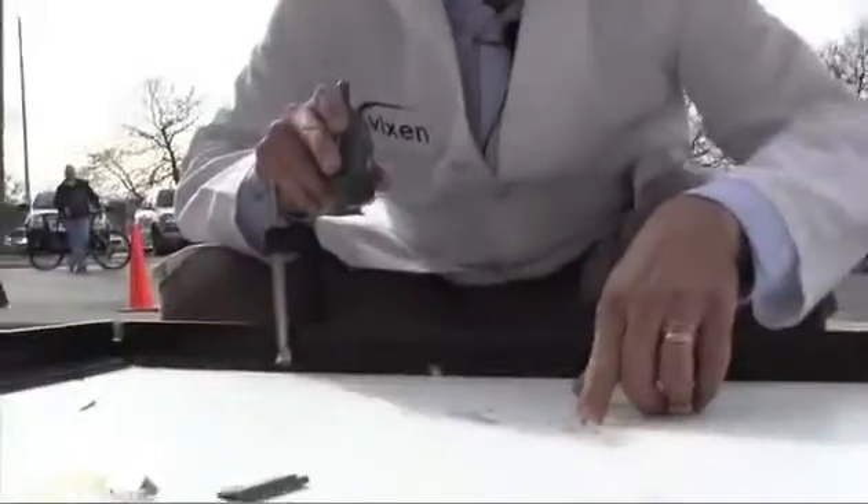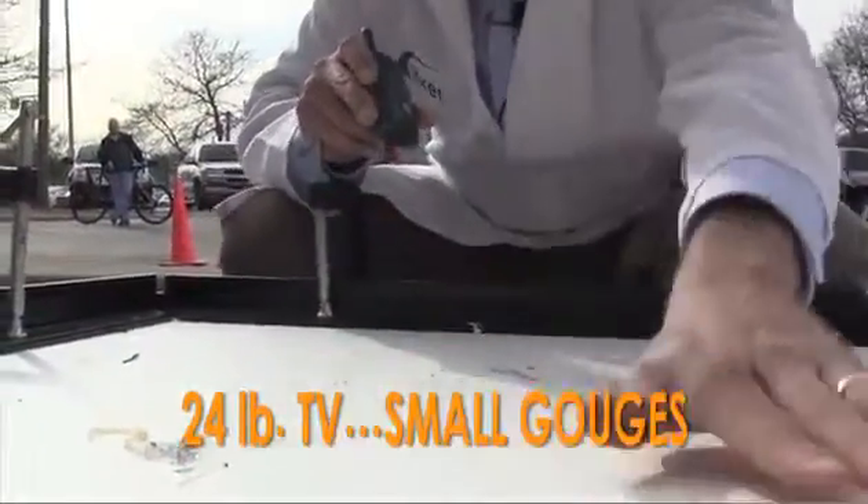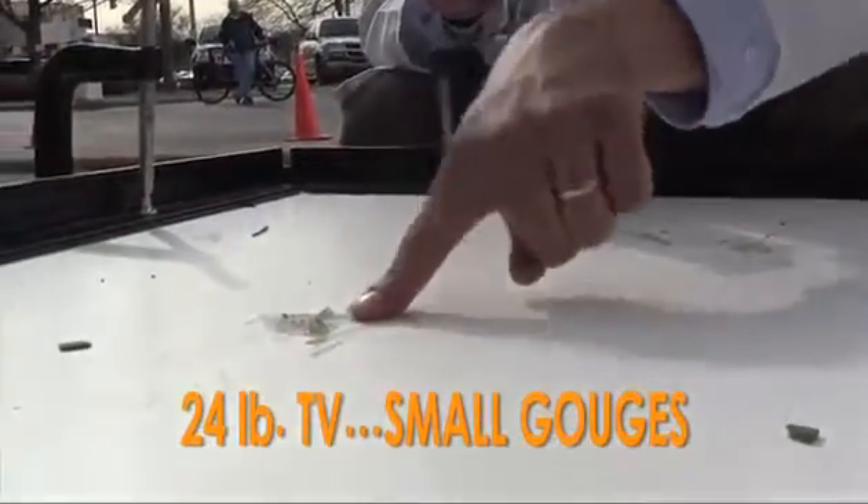We got a gouge here from the television, and we got another gouge here from the television.